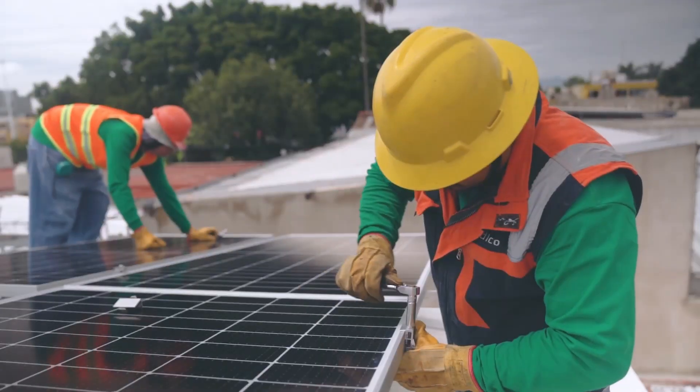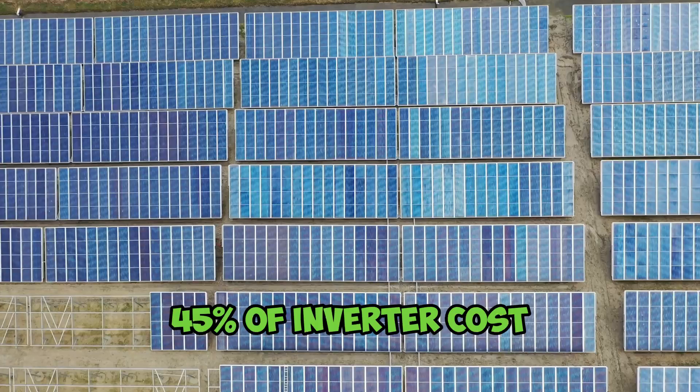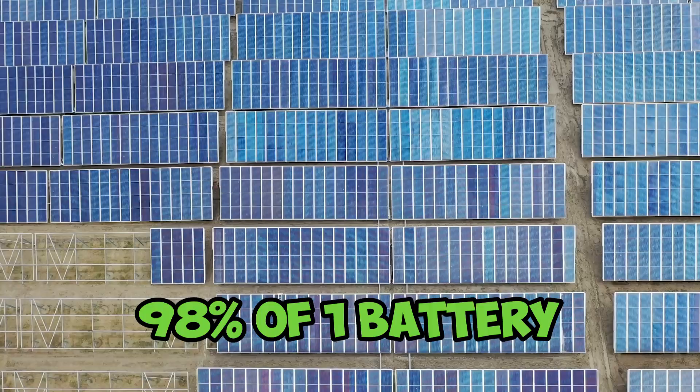Let's look at some stats. It's been about five months, and looking at the investment return rate — I won't give absolute values because every installation differs, but I'll give equivalent values. In rand terms, my return so far has yielded the equivalent of nine panels, or 45 percent of my inverter cost, or 98 percent of the cost of one battery. That's the return after five months, and naturally it depends on the extent of your consumption.